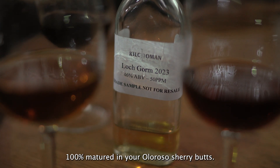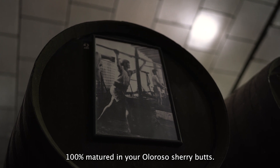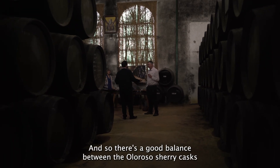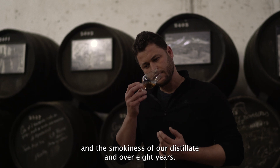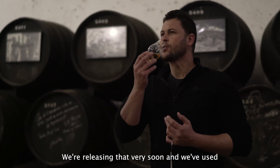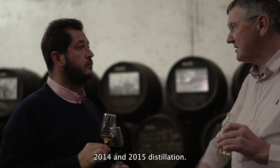This is 100% matured in Oloroso sherry casks, so they're quite smoky but delicate as well. There's a good balance between the Oloroso sherry cask character and the smokiness of our distillate. It's aged over eight years — we're releasing it very soon — and we've used casks from 2013, 2014, and 2015 distillation.